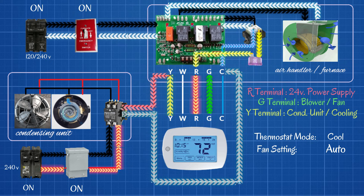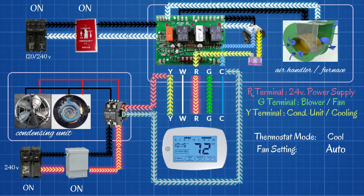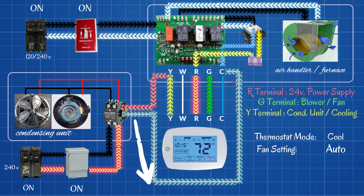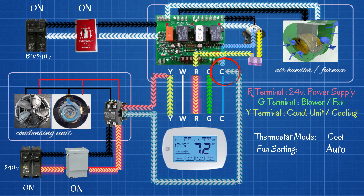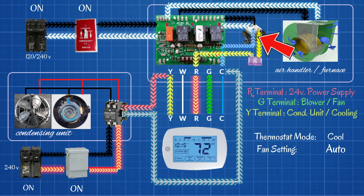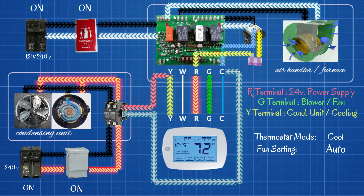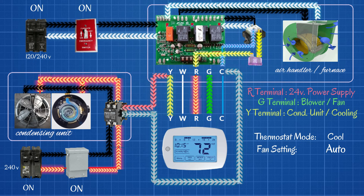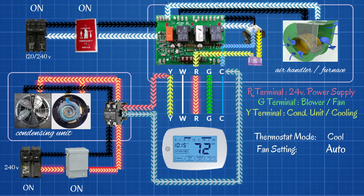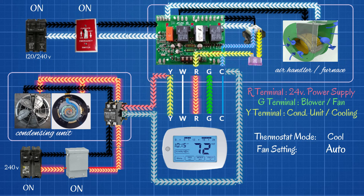Now that our contactor is energized, we have a 24-volt circuit running from the Y-terminal to the contactor, out of the contactor, back to common on the control board in the air handler, and back to the transformer to complete the circuit. The contactor will pull in, which allows the 240 volts to now continue on and power up our compressor and our condenser fan. And that is cooling mode completed — that is everything in operation.